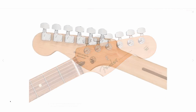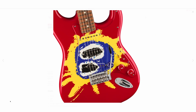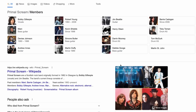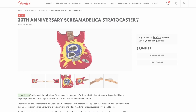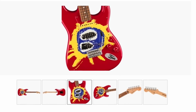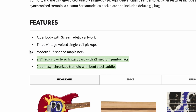I'm not sure if I'll review this one, but it's eye-catching and it's a new concept — celebrating album releases rather than individual signature artists. The whole band is commemorated, not just one guitar player, which is different from something like a Slash Les Paul or Stevie Ray Vaughan signature. Specs include an alder body with custom artwork, modern C neck, 9.5-inch radius Pau Ferro fretboard, 22 medium jumbo frets, and a two-point synchronized tremolo.